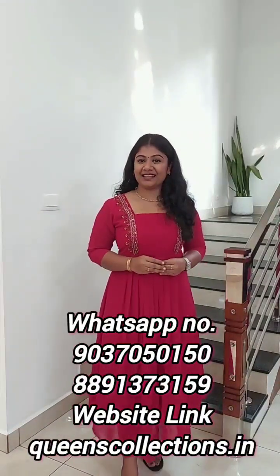Hi, I'm VinZee from Queens Collections. In this video, I am going to use this collection and we are going to look at a single design with color changes.